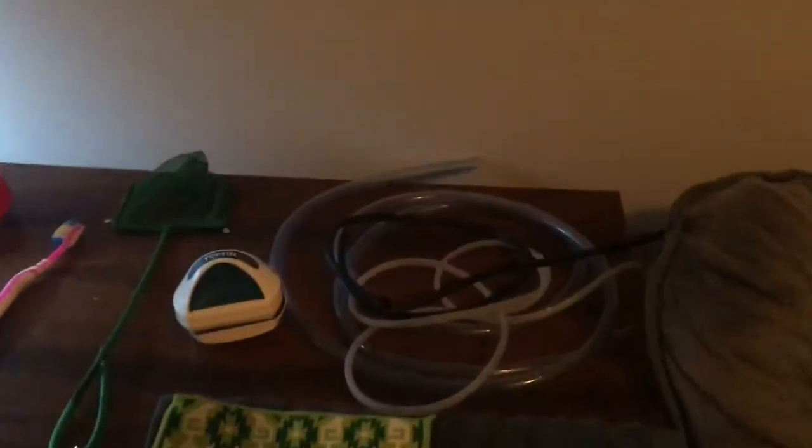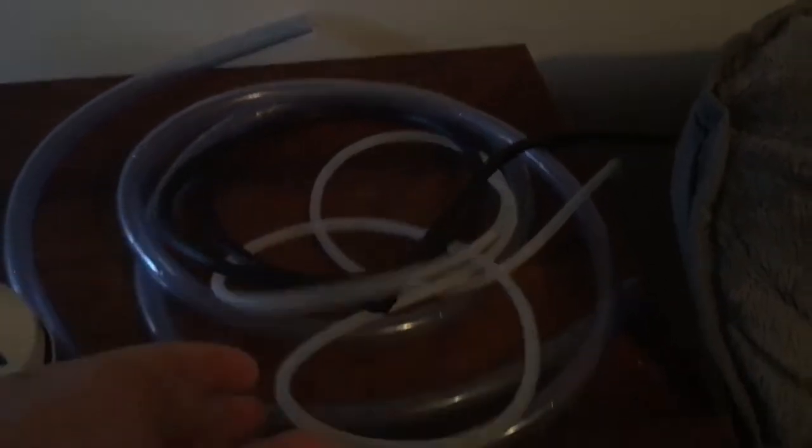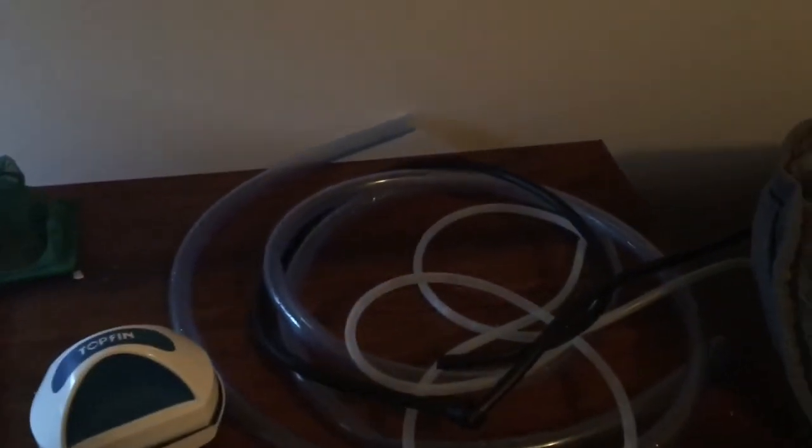Let me start off with the tubes. You're going to need a siphon tube, a drip tube, and an extra tube just in case something happens to the other tubes. You don't need an extra tube but I recommend it just to save time. I made my own drip tube — just tie knots at some point in the drip tube and make sure it does one or two drips per second for the acclimation.